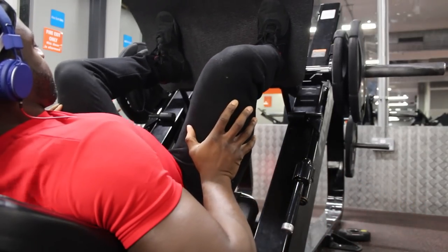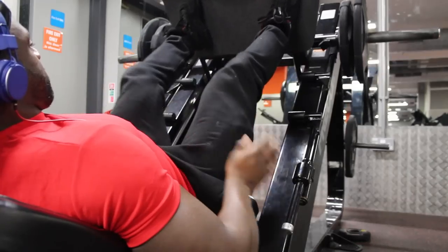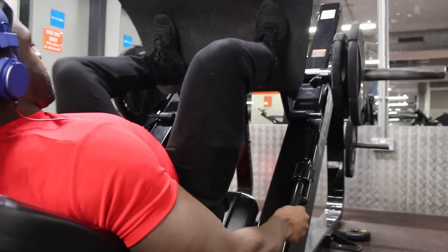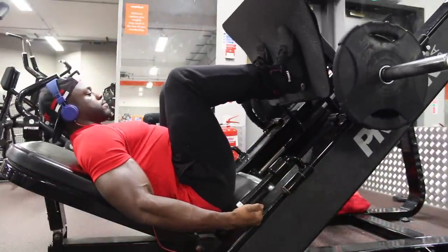Now if you just want to work the quads predominantly — because when you push your knees out you'll feel it a lot more in your hamstrings and glutes, since you're getting more depth and more glute and hamstring activation — if you just want to activate mainly the quads, then come down without opening up the hips, just to a point where your bum doesn't come off the seat. You're not cheating the range of motion; that is the range of motion. You don't want to do tiny two-inch moves up and down — you want depth, but without your bum coming off the seat, as you can see in this clip.